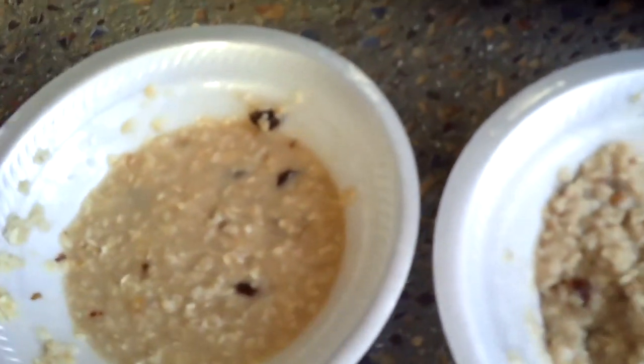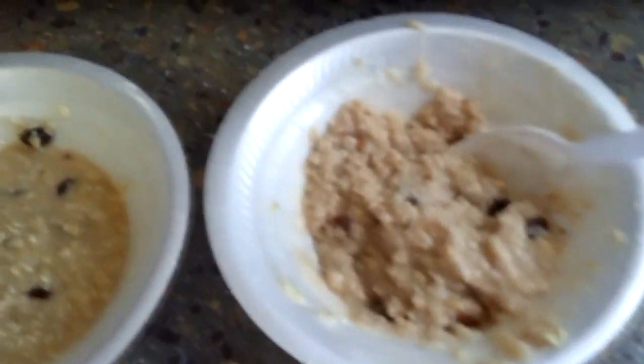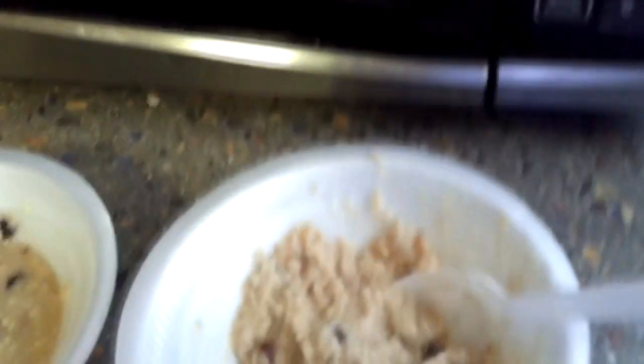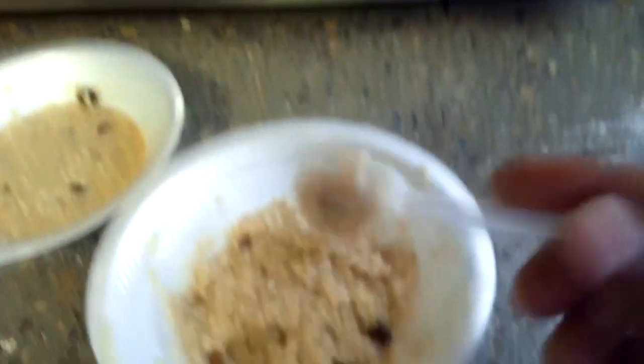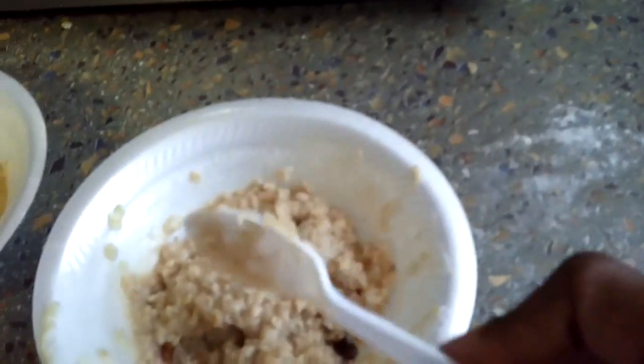Here goes our microwaved oatmeal and here goes the boiled water version. Both of them have the same amount of water, the same amount of raisins — everything added into it. So over here on the microwaved oatmeal, the raisin walnut oatmeal — same amount of water — it's not dry, it's not overdone, it's just right. Looks a little bit darker than the boiled water oatmeal, but that's okay.